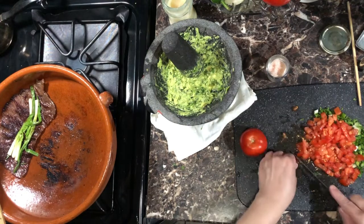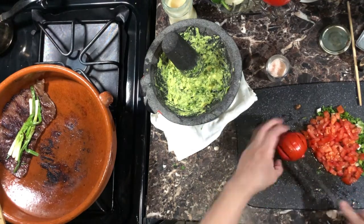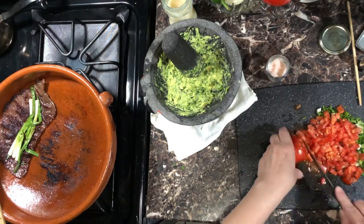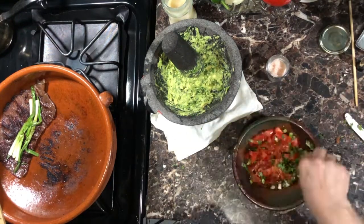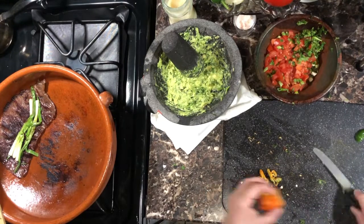Chop your tomatoes into finely diced cubes. This time around I will use some habanero to spice up my pico de gallo.